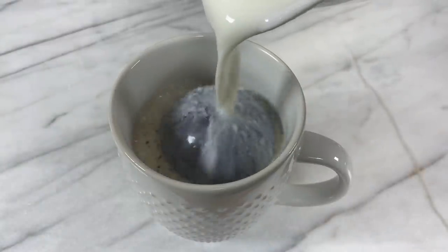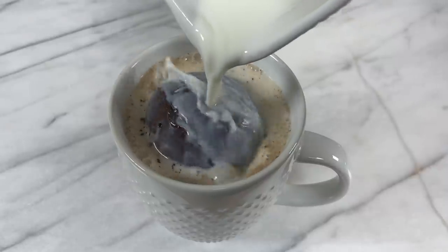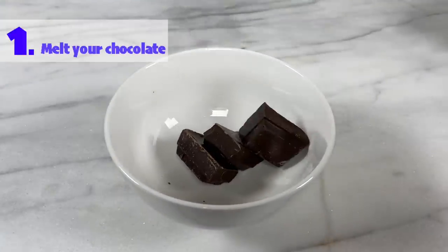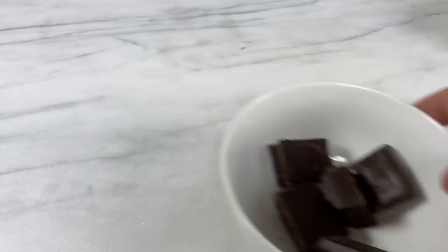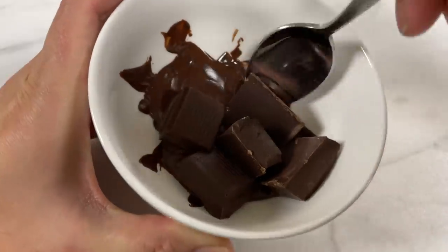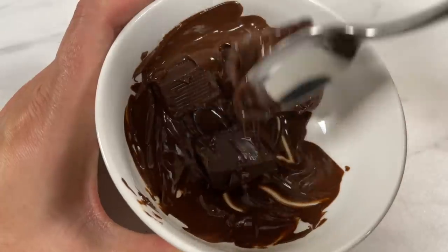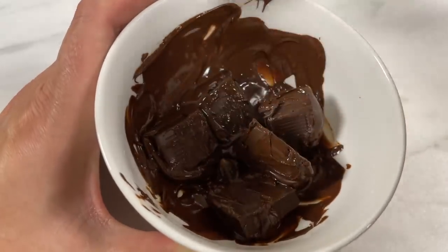Now I'll go step by step in a lot more detail and then show you the drastically different results with different kinds of chocolate. The first step is to melt your chocolate and how you do this is the most important part of the process. If you overheat the chocolate it won't set properly and you'll get patchy stains all over your hot chocolate bombs, and if that happens I'll show you how to fix it later in this tutorial.